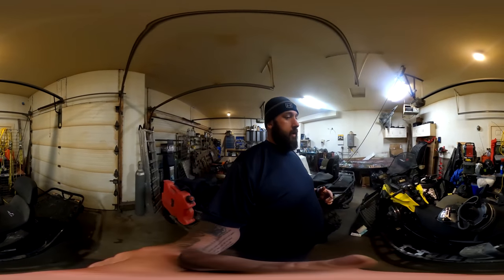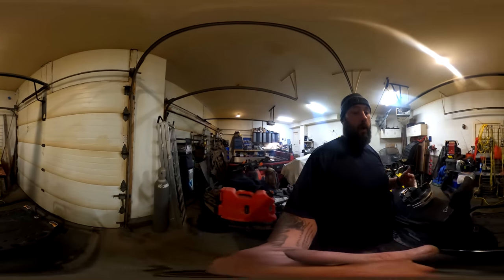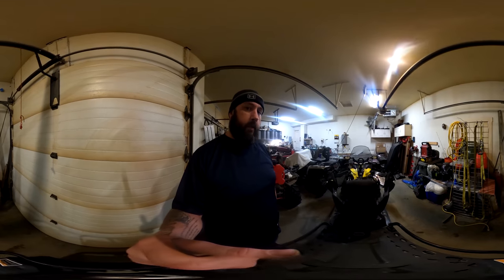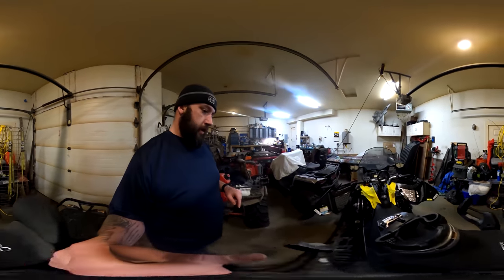Let me ask you guys a question — how do you clean your snowmachines in the wintertime? Do you take them to a car wash and spray them off, or how do you go about that? Let me know in the comments.